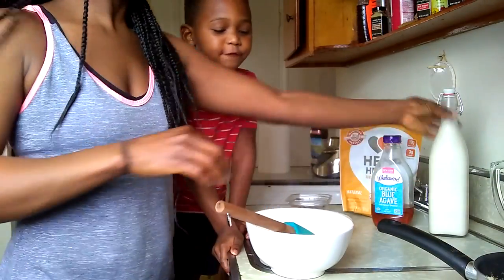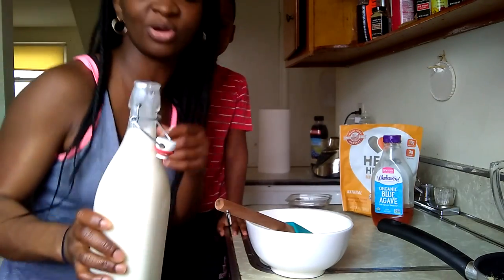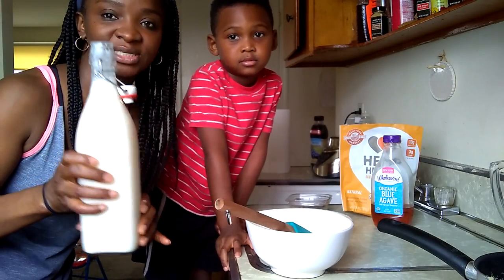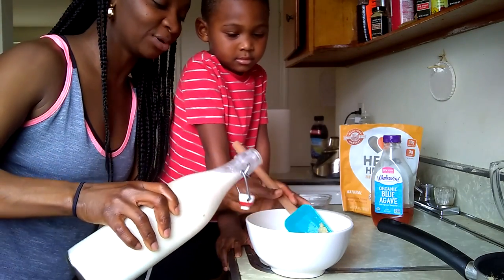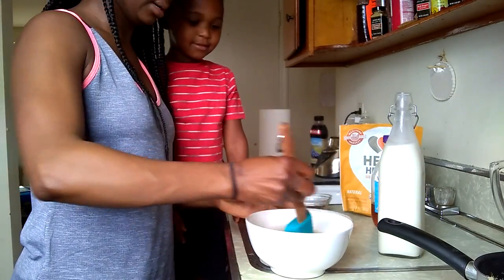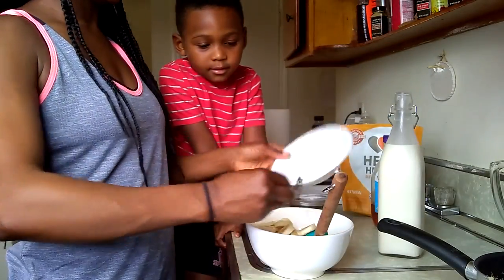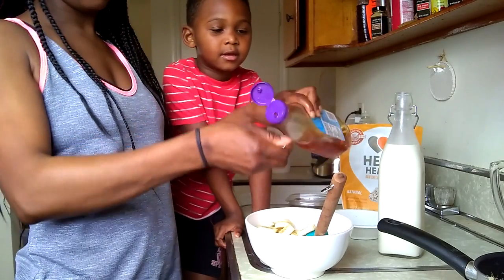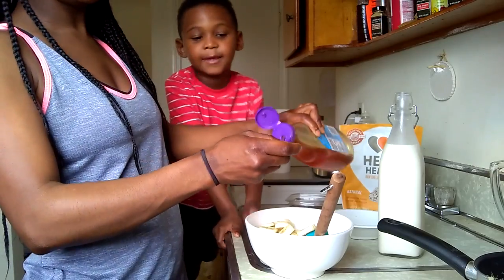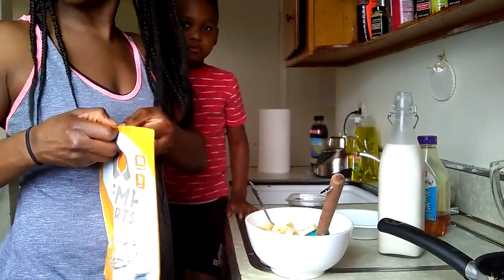We're going to add the almond milk that we made homemade. If you want to see the video on how we made this, I'll link it down below. I'm just going to eyeball it and pour a little bit in there. Then I have one banana — I'm going to add that in. I'm adding a teaspoon and a half of agave because somebody here likes things sweet.